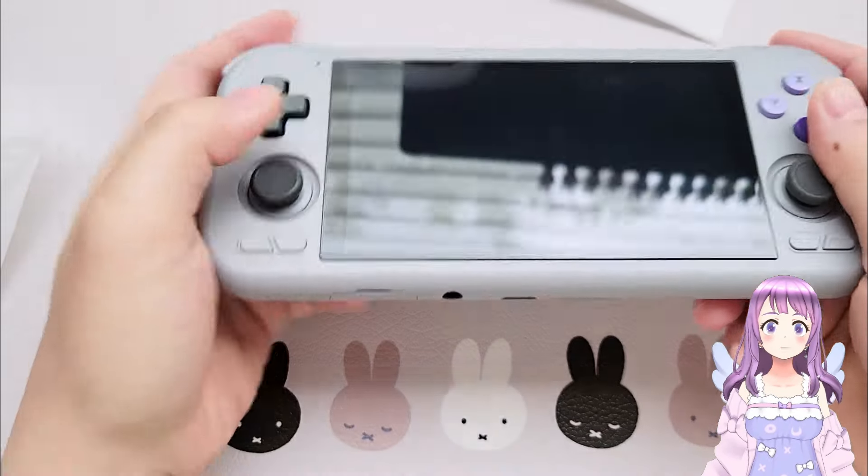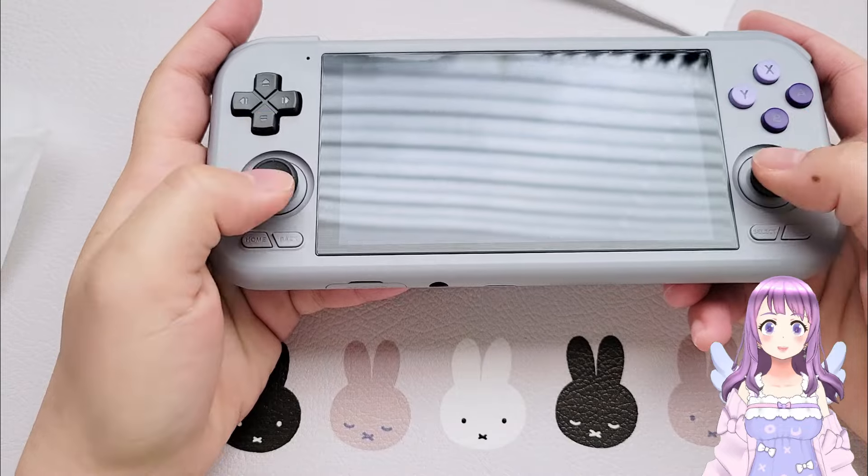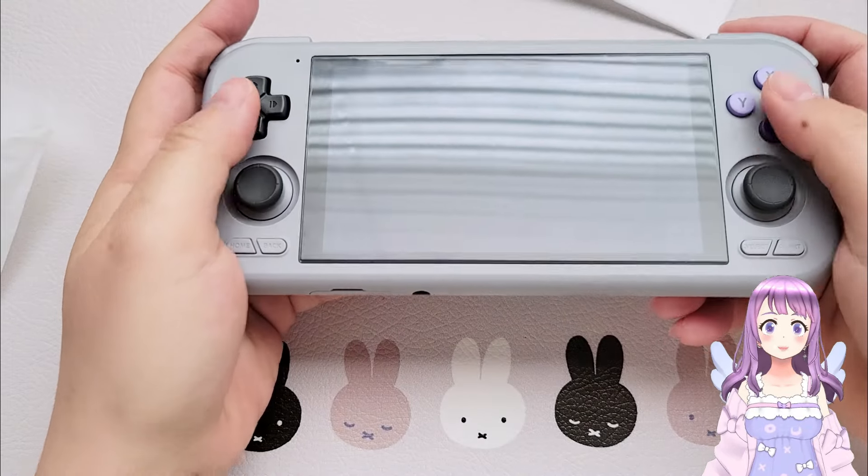The Home, Return, Select, and Stop buttons are located a little bit low, but they are still very accessible.